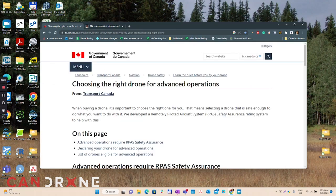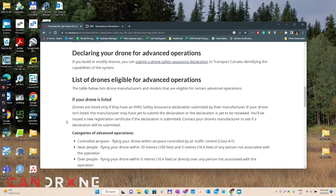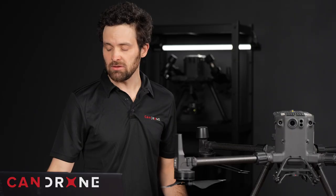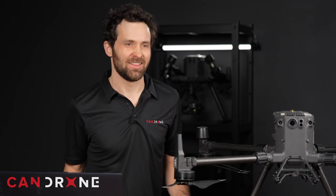Looking through this Transport Canada webpage for choosing the right drone for advanced operations, we scroll down and see that at the top of our list is indeed the Aerial Vehicle Safety Solutions parachute system with our M300, and that is rated to fly over people. Let's install it.